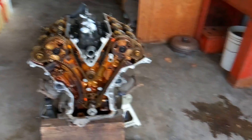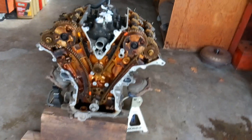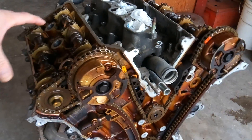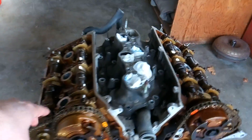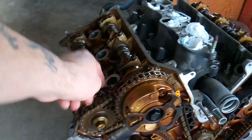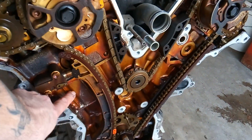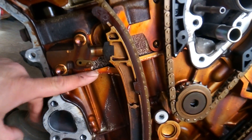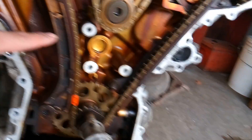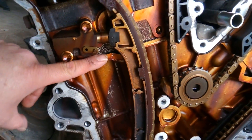The first thing we want to do is set the timing to what's known as top dead center. Top dead center is where cylinder number one — whether you have a four-cylinder, V6, V8, or V12 — you want to identify which spark plug hole represents cylinder number one. In this case it's on the passenger side up front. TDC is where the piston inside cylinder number one is all the way up, where the cylinder head meets the block, on the compression stroke.